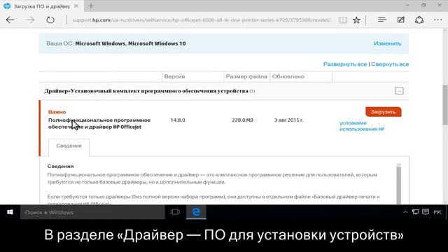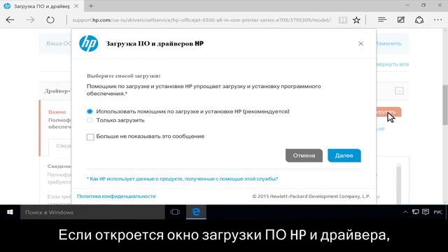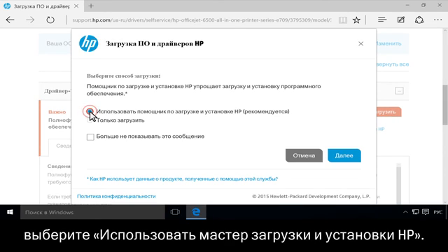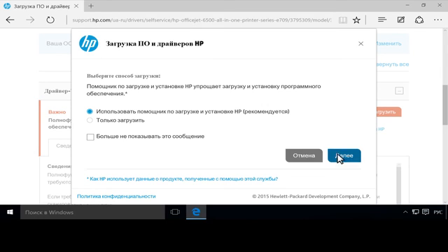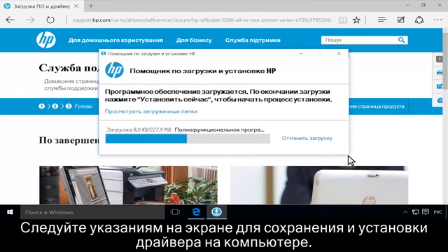Under Driver Product Installation Software, click the Download button next to Full Feature Software and Driver. If the HP Software and Driver Downloads window displays, select Use HP Download and Install Assistant, then click Next. Follow the on-screen instructions to save and install the driver to your computer.